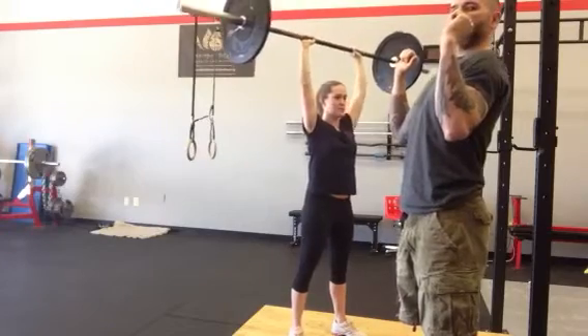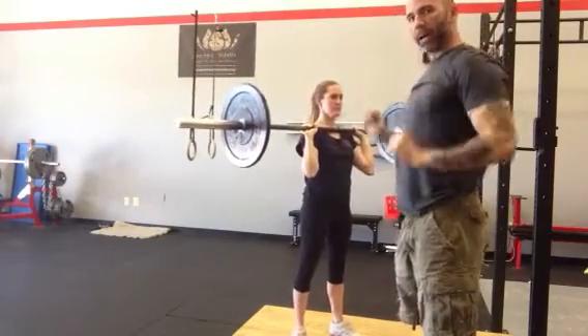As she begins to press, she's going to pull her head straight back, and once the bar clears her head, pull her head back through.